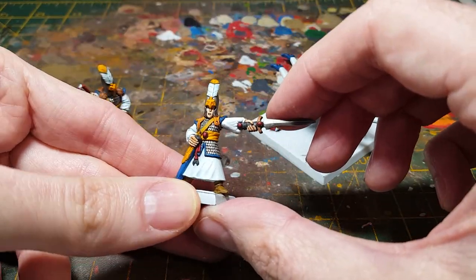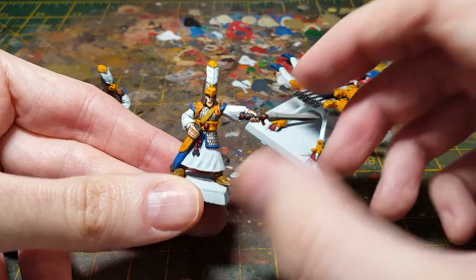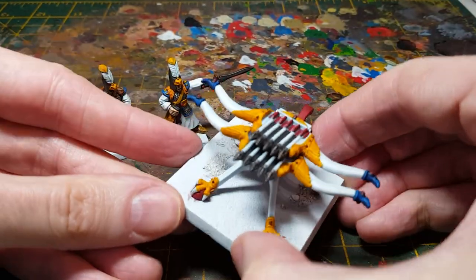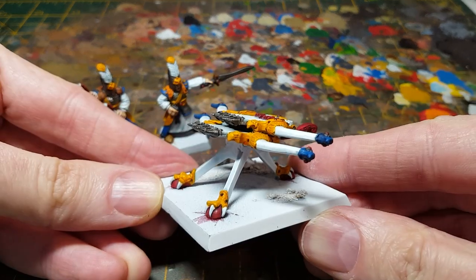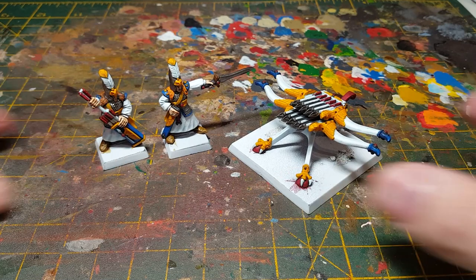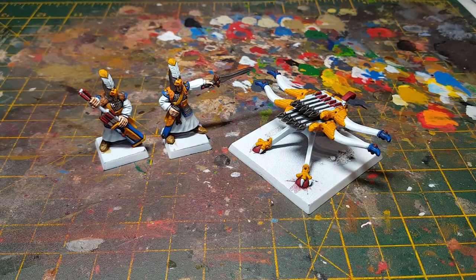Okay, so that is the base paints and shading done for these three models. So next will be to move on to the layering and highlighting, and we'll do that in the next video. Thanks for watching.